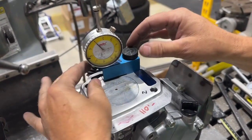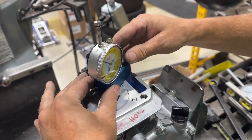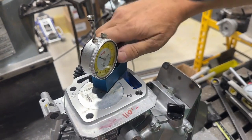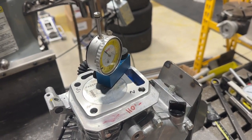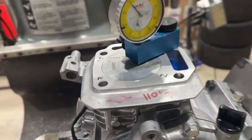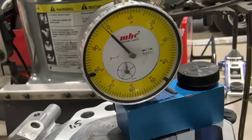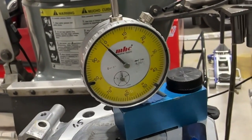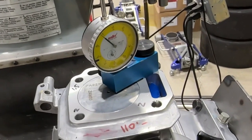This is the tool that you need — we also make this tool. You first check the tool on the block, and then you check it with the piston. And we are about a thou and a half. So we're going to leave it at that and call it good.